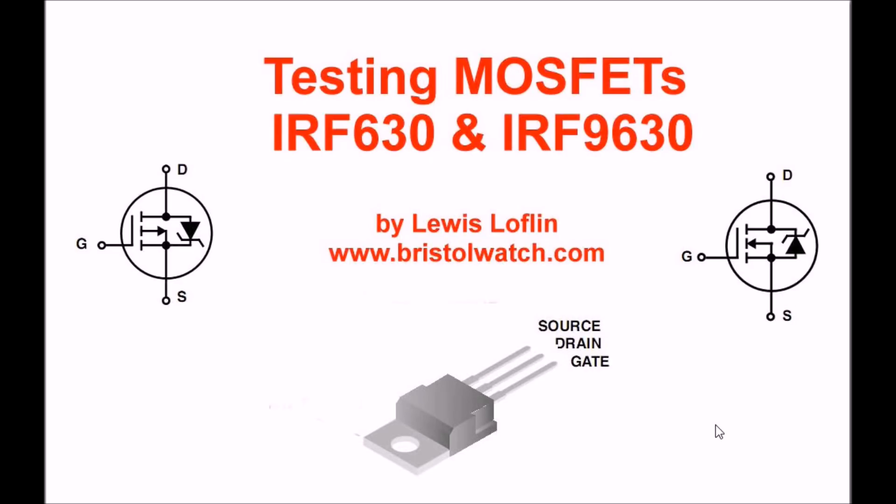Hello. The discussion here is going to be on testing MOSFETs. While I do focus on the IRF-630 and IRF-9630 that I use in a lot of my projects, this holds true for any number of power MOSFETs. I'm interested in MOSFET switches as used in Arduino and other computer and microcontroller based projects.